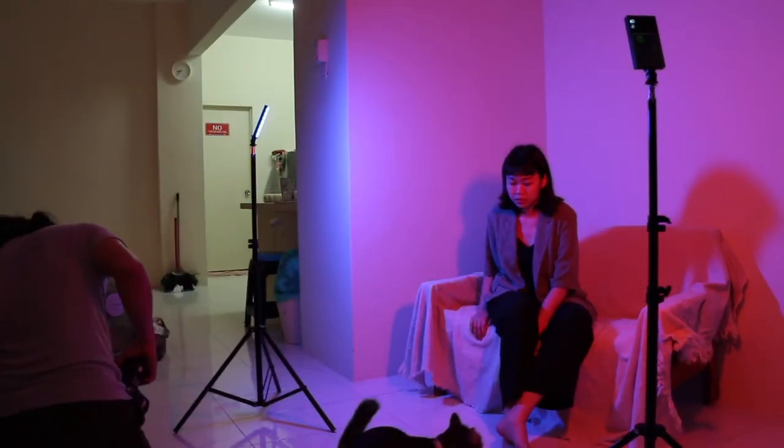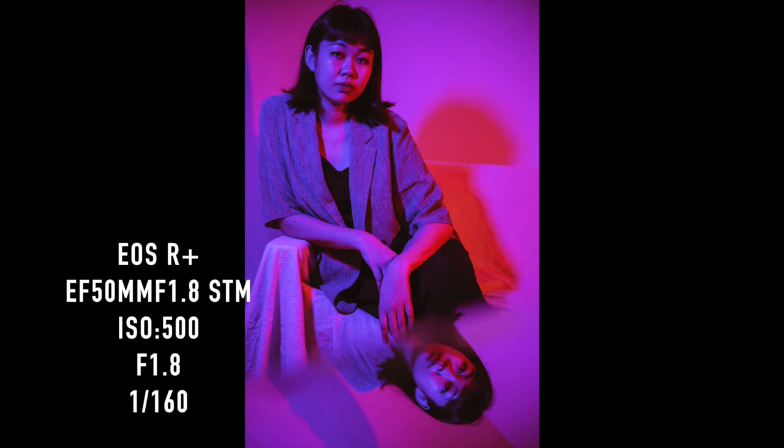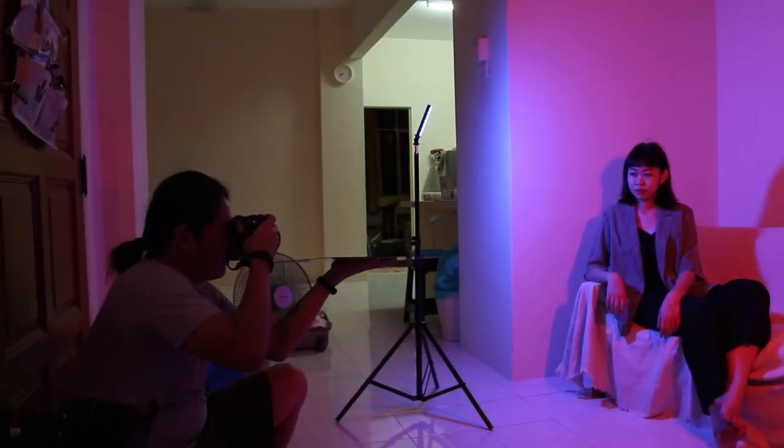For this shot, I'll be using a very interesting perspective by using the reflective surface of a mirror to take the photos. As you can see, the mirror gives a very unique effect and it can also give more creative ideas, using the reflection as one part of the shooting.